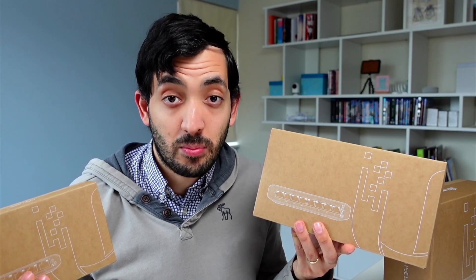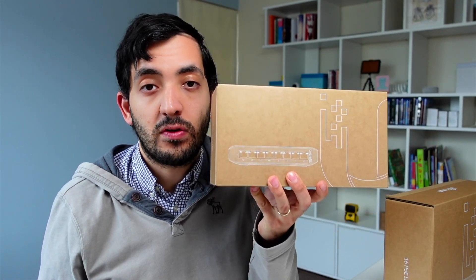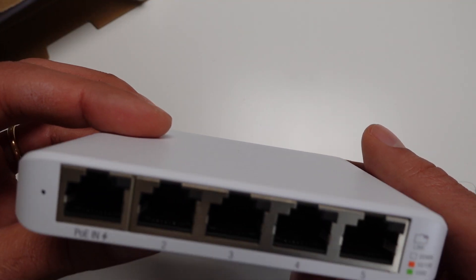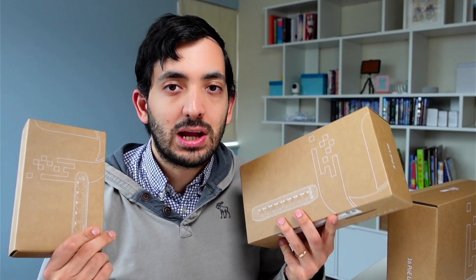While I purchased the 16 port POE, I also got the 8 port version and the 5 port Flex Mini version. I'll be looking at these in separate videos. Now let's get right into this one and roll the intro.